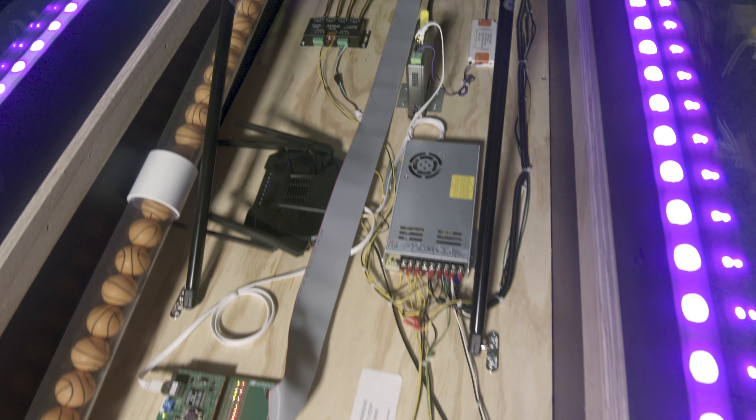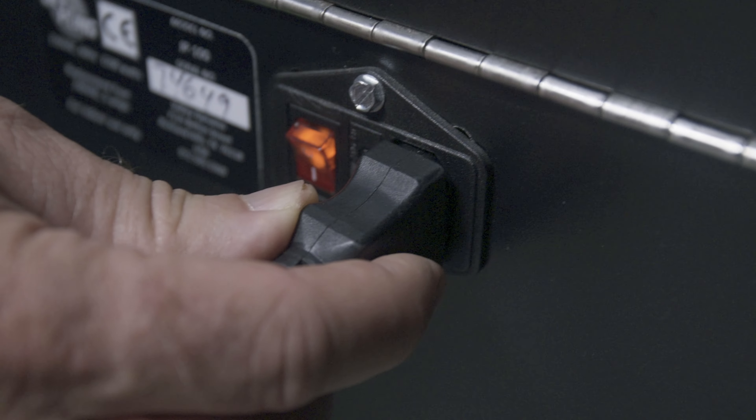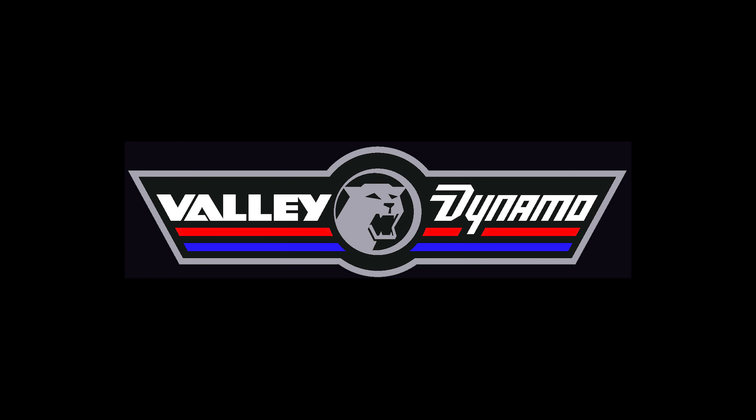All of the electronics are elevated in case of any spills. Jet Hoops is CE approved and is available in 110 or 220 VAC power. Jet Hoops can be purchased from any authorized Valley Dynamo dealer or distributor near you. Get yours today.